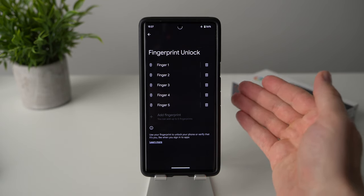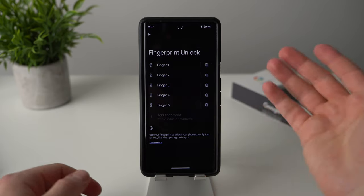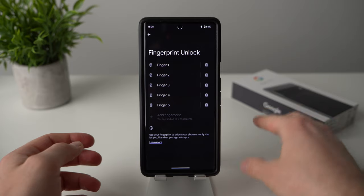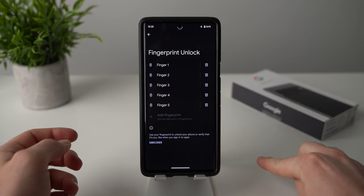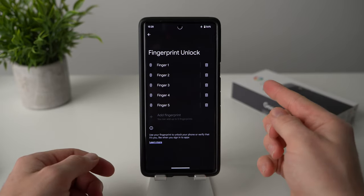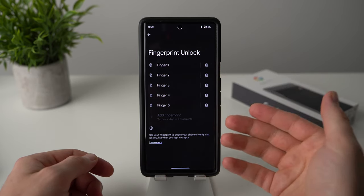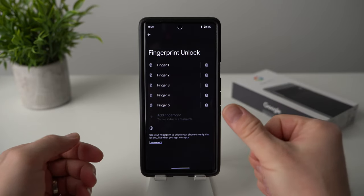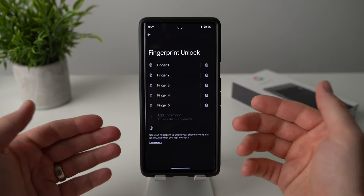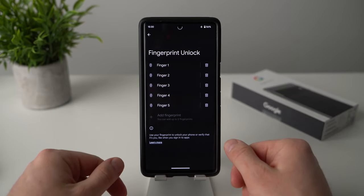The reason for this is because you never know how you're going to be holding your phone or what finger you're going to use to unlock it. You might be holding something in your right hand and need to use your left finger, or your phone might be laying on a table and you just want to push your index finger to unlock it. As a pro tip, I have my main thumb added as the first and second profile, giving my phone more data to work with and resulting in fewer errors.